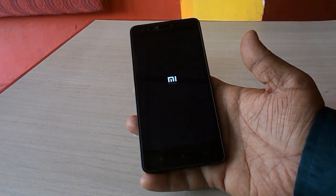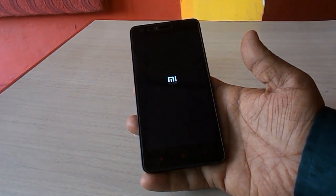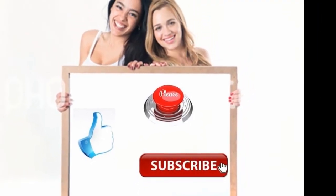Thank you for watching. Please like, share, and subscribe. See you in the next video.